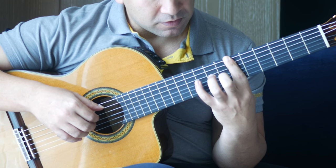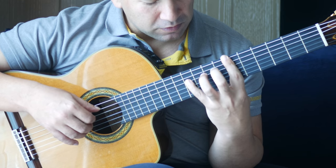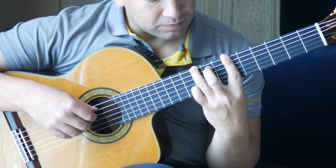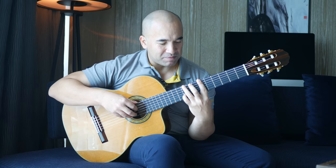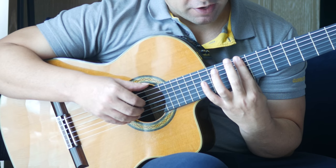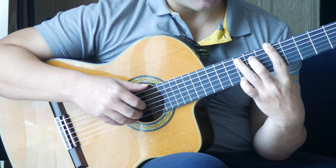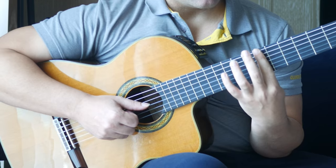Then we're going to reach out to the 10th fret on the D string, then back to that 6th fret on the G string. It's very rapid — that's going to require a little bit of practice, especially that bit when you're reaching out, but it is doable. Then we're moving along. A full bar at the 9th fret, and we're playing 6 and 1 together. Then 11th fret on the A string, then 11th fret on the D string and the B string together. Full bar at the 7th fret.